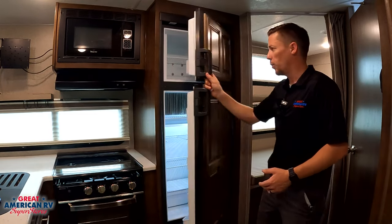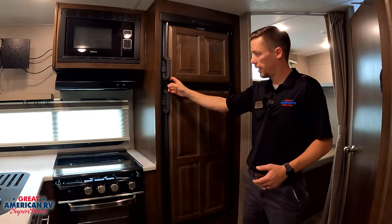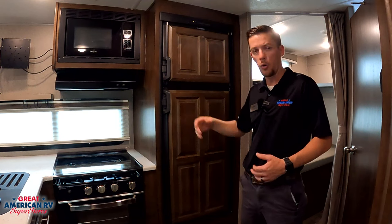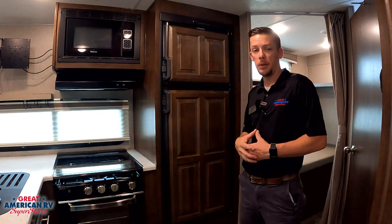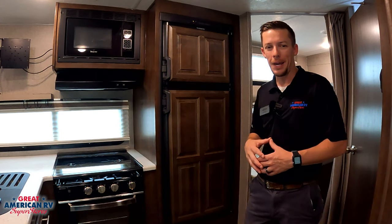Always suggest wiping out any moisture. When you go to store it, leave those doors slightly cracked open so any moisture inside can escape and dry out — that way you don't end up with a moldy, mildewy fridge whenever you're ready to go camping.